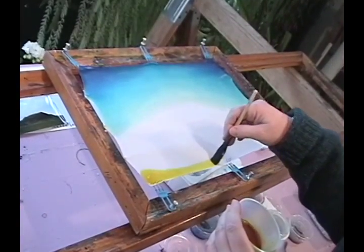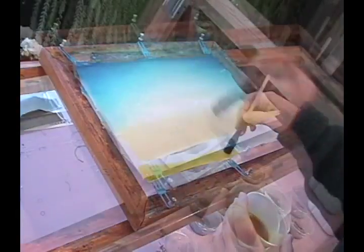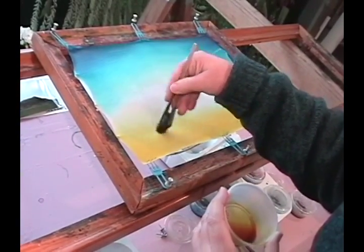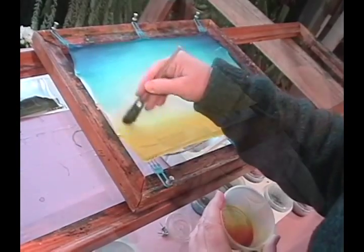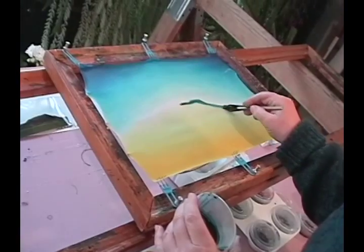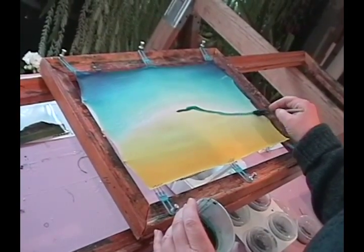Next the silk is dampened again and the second dyeing is done. This dyeing and waxing can be repeated as many times as necessary for the design. I often do as many as 20 layers. It can take as long as two weeks.